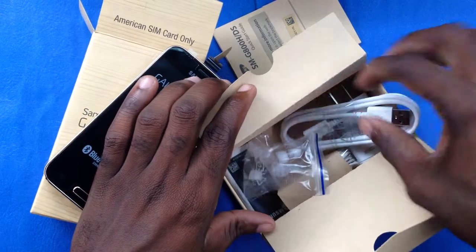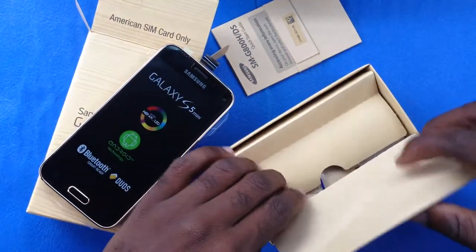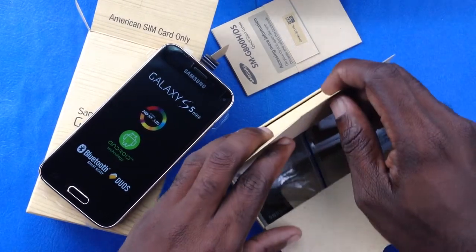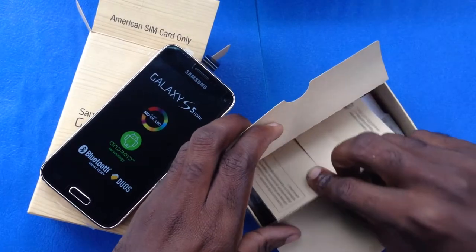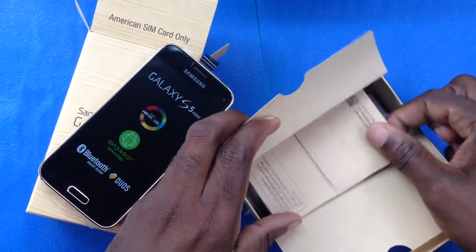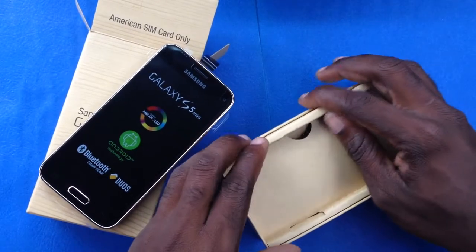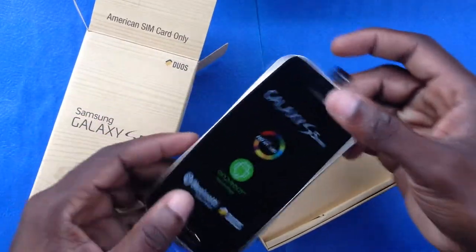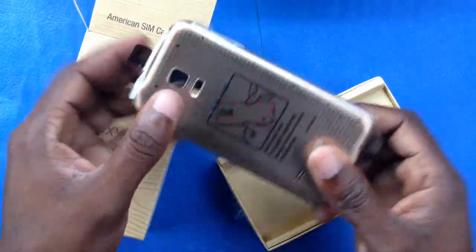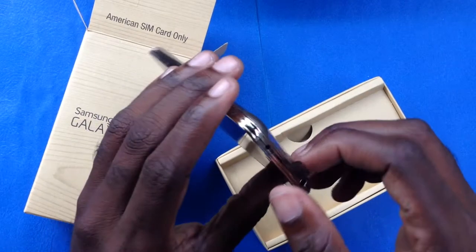This is the Galaxy S5 Mini Duo, and BlackBerry Friends JM was very happy to get a first look at it. If you're interested in getting this model, please contact us at 367-1220, visit blackberryfriendsjm.com or highfivejamaica.com, or message me on WhatsApp — you can find me and get more information about getting the Samsung Galaxy S5 Mini Dual SIM.